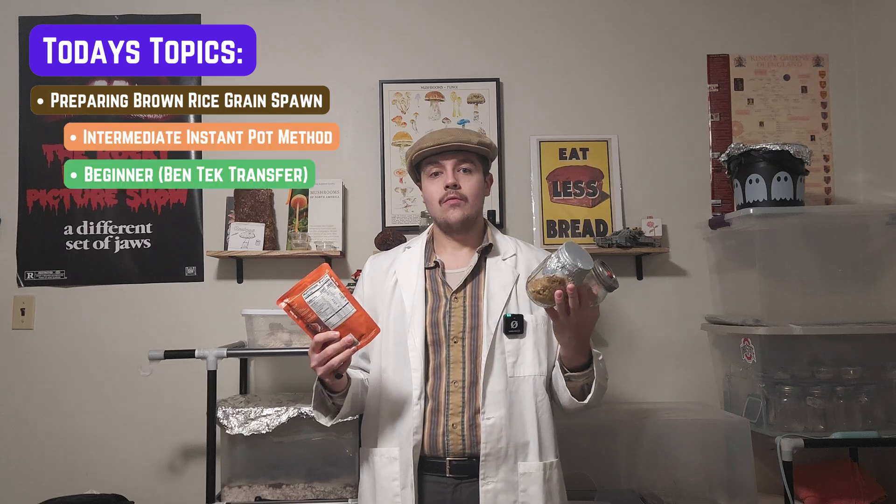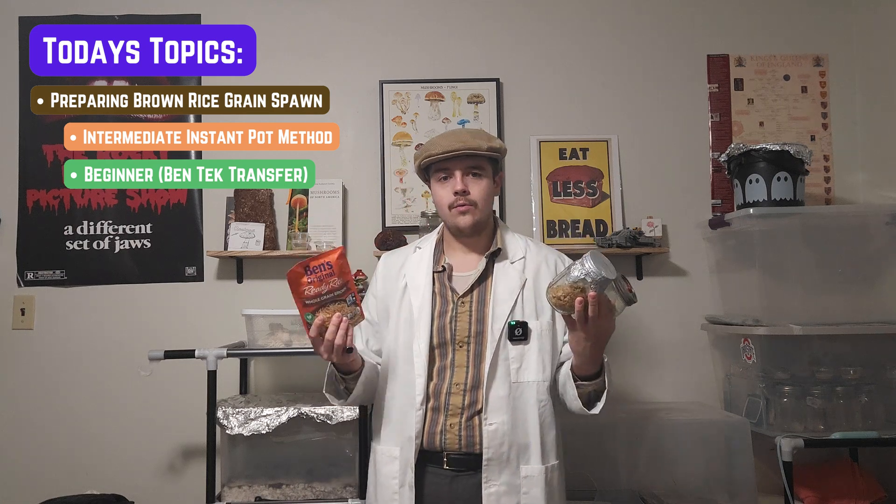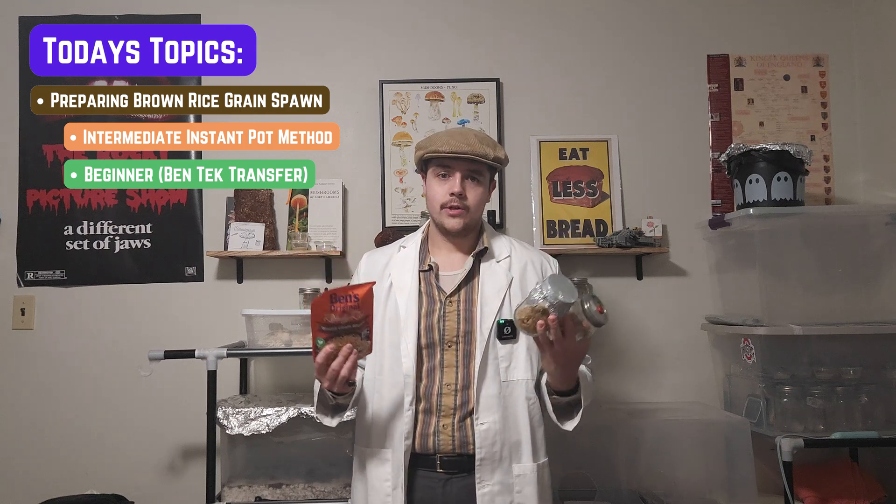Today we're going to be revisiting and preparing brown rice grain spawn. We'll be preparing this in an intermediate and a beginner level way. For the beginner level, we'll be replicating the Uncle Ben tech, but transferring in a steel air box to a clear mason jar. This allows you to observe mycelial growth and have a grain jar without necessarily needing an instant pot or pressure cooker.